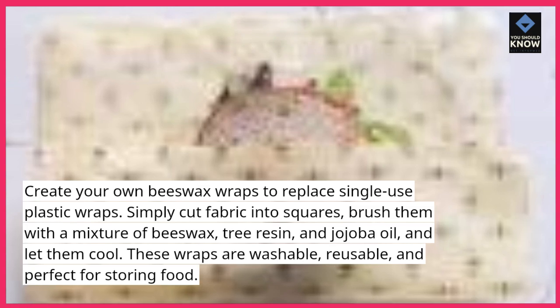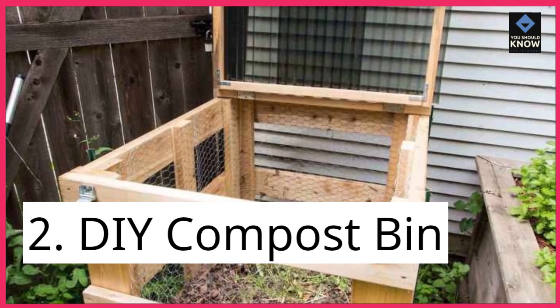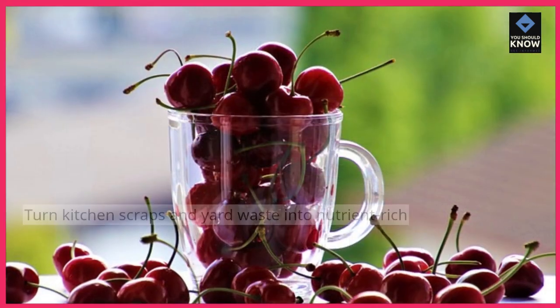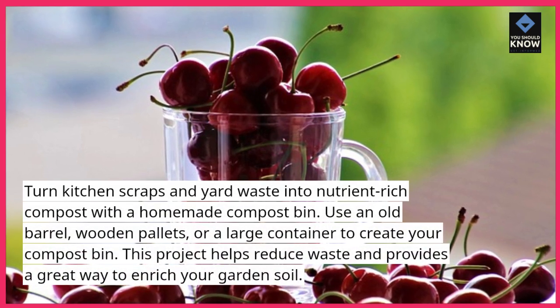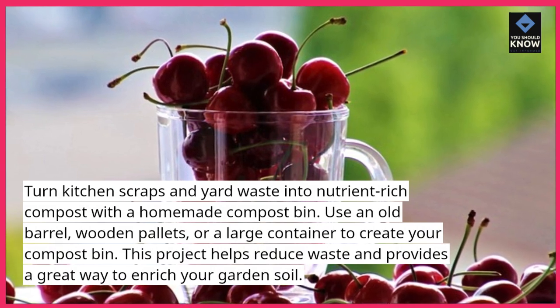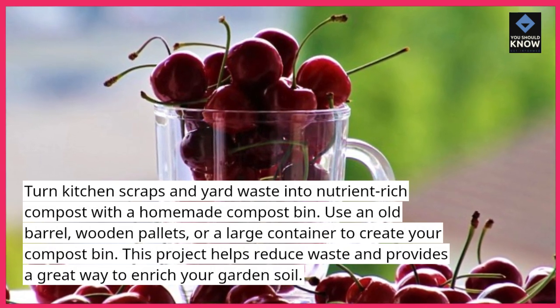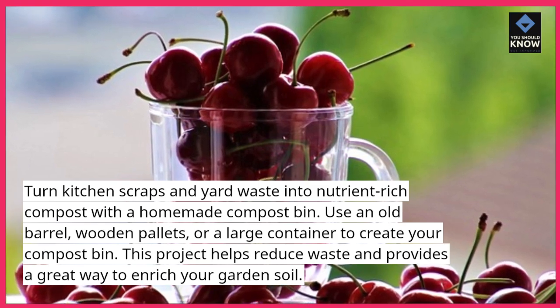These wraps are washable, reusable, and perfect for storing food. 2. DIY Compost Bin. Turn kitchen scraps and yard waste into nutrient-rich compost with a homemade compost bin. Use an old barrel, wooden pallets, or a large container to create your compost bin. This project helps reduce waste and provides a great way to enrich your garden soil.